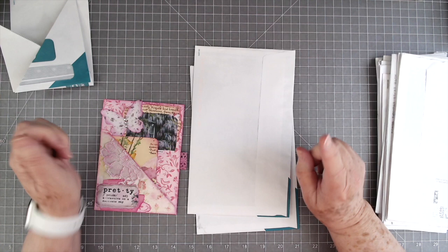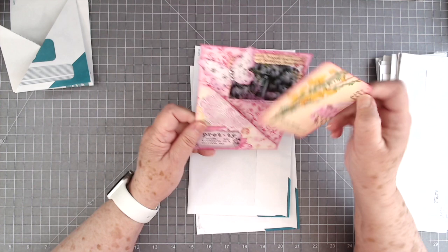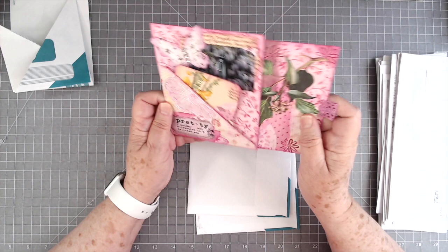Hey guys, this is E with Scrapbooking with Me and we're going to try something a little different today. I got this in some happy mail and forgive me, but I cannot remember who sent it to me and there's no information on the cards in here. But I thought, how doggone cute is that?